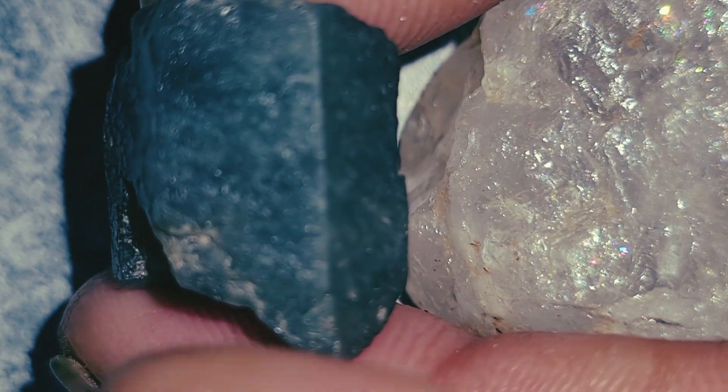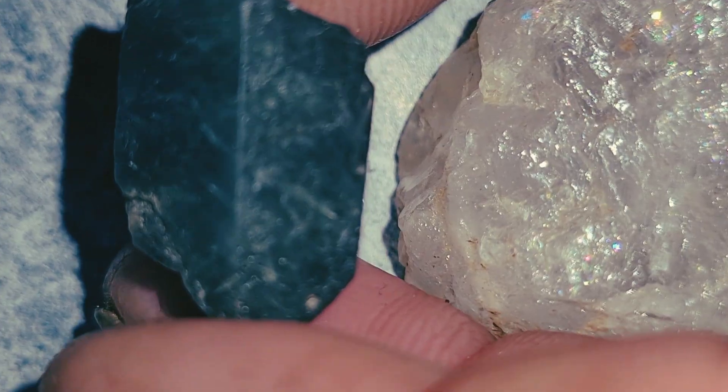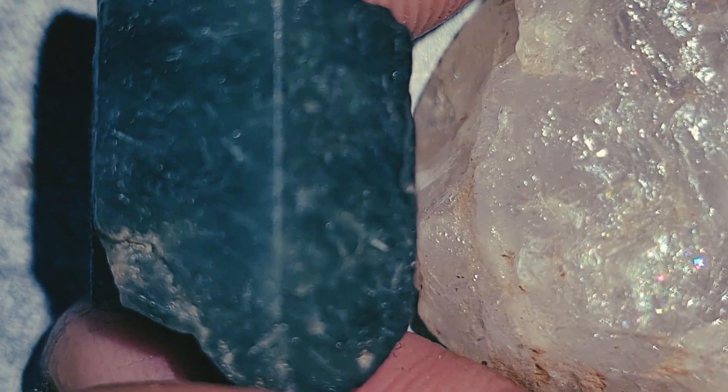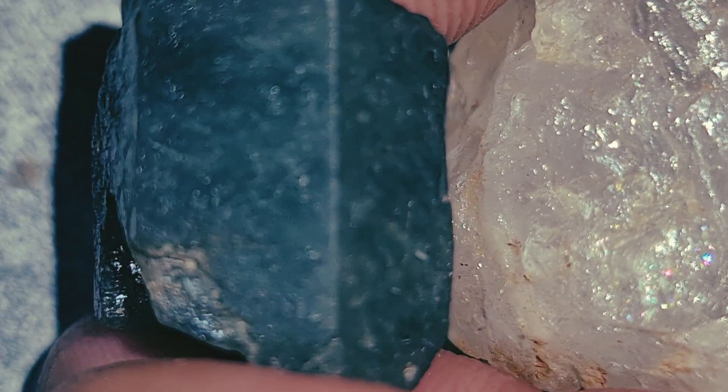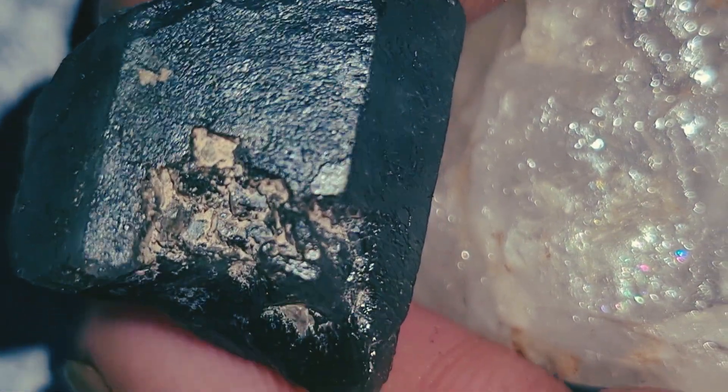Now, how to identify a raw natural diamond. Shape and natural crystal form: raw diamonds often form in specific shapes — octahedral, like two pyramids joined; cubic; triangular growth lines; sharp edges; and clean natural faces. If the stone has rounded edges, it is likely quartz, not diamond.